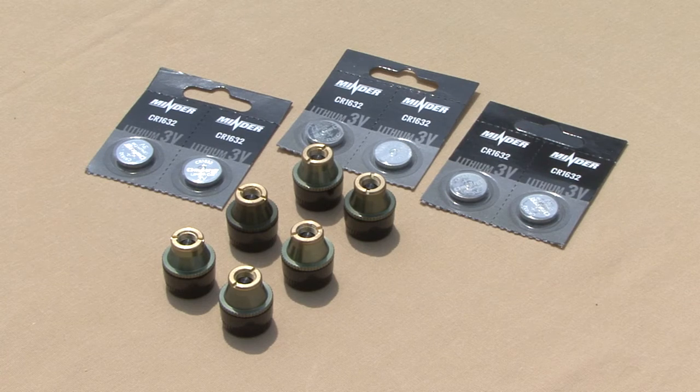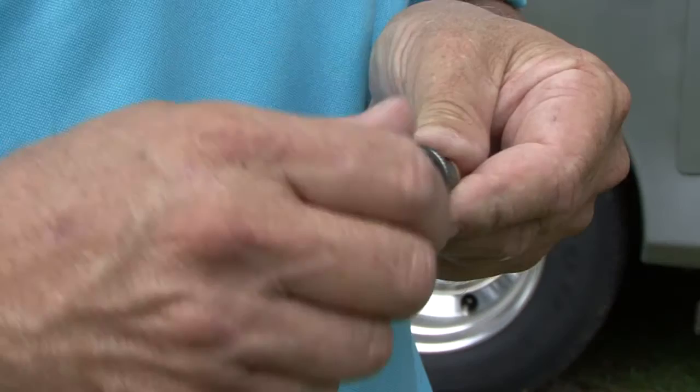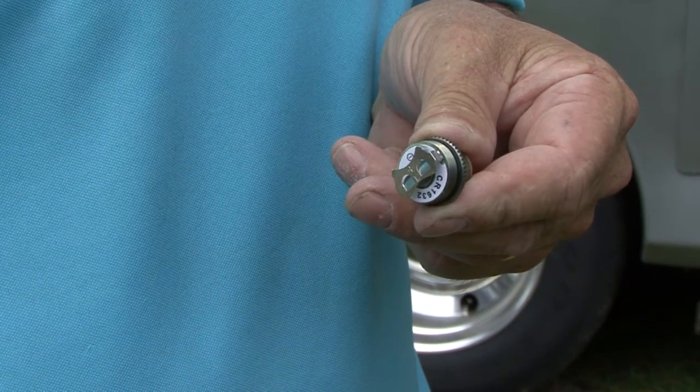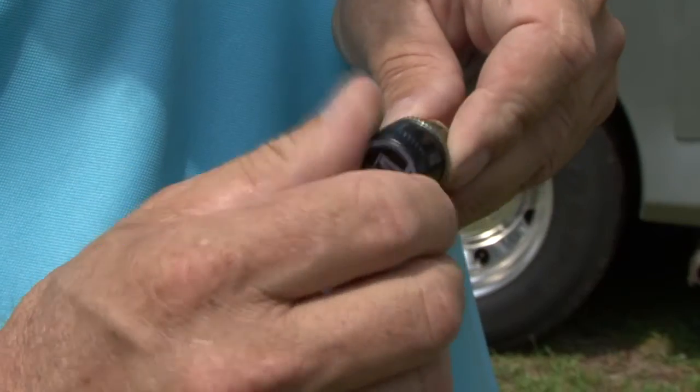Now we can install the provided CR1632 batteries, plus side up, on each transmitter. To remove the cap, turn it counter-clockwise. Remember not to over-tighten the caps — it only needs to be hand tight.